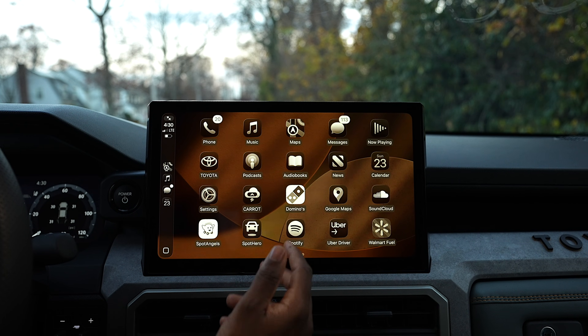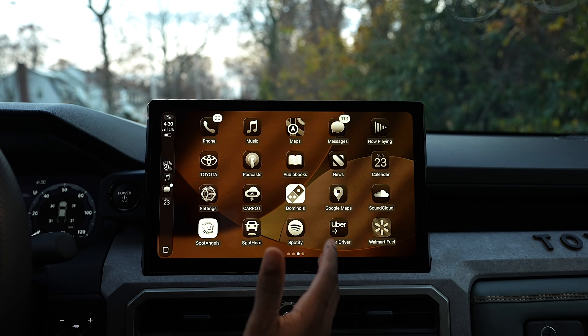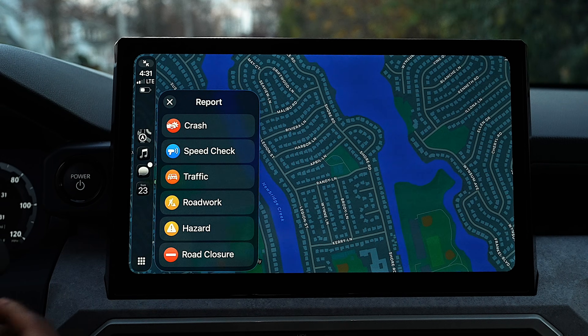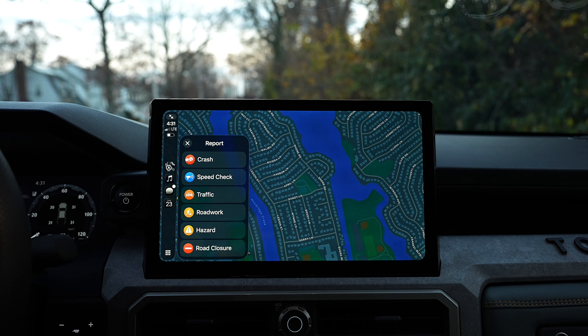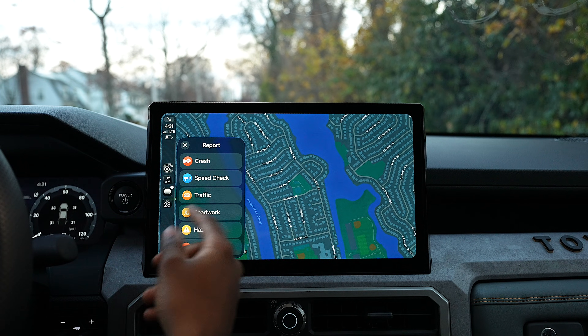Over in Maps, you can now report crashes, traffic, road work, hazards, and closures — helping other drivers in real time. You can report things going on the road to help other drivers. Also new in Maps, you have pinch to zoom — essentially double tap and then zoom in.